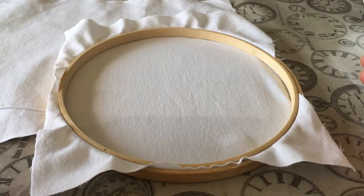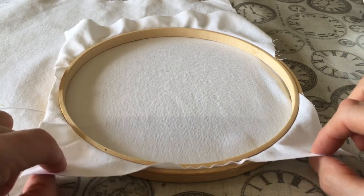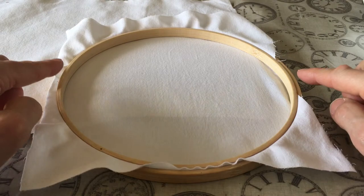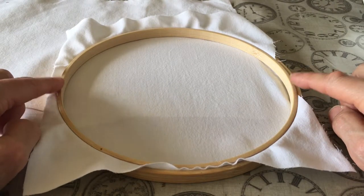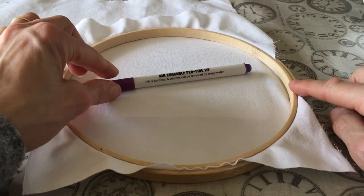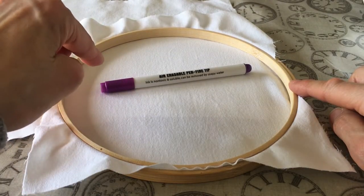Before we can start our free-motion machine embroidery, we need to set our fabric up. We need some scrap fabric — I tend to use old sheets or pillow slips, as you're going to be using quite a lot of them. We need an embroidery hoop, diameter roughly 20 centimetres, no smaller than that, because you'll start to get the machine caught in the edge. And an air-erasable pen, or something you can draw patterns with that disappears.